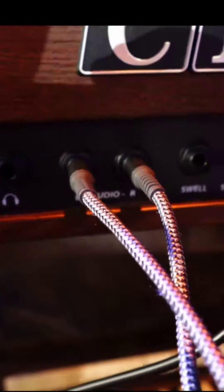Audio cables out of here into my interface, which is going to my computer. That's it. And then out of my computer into the sound system at the church — stereo out.